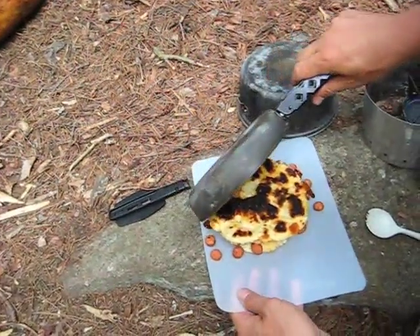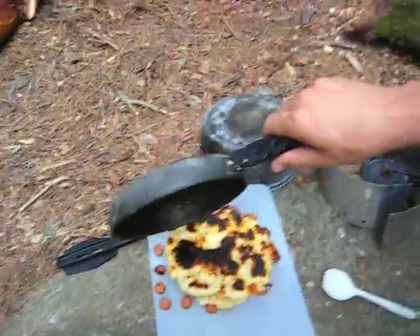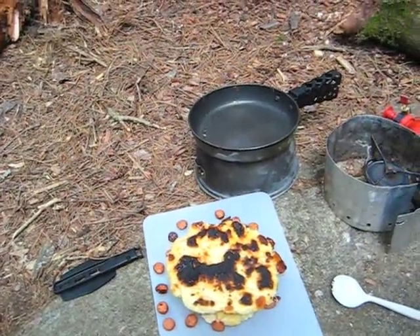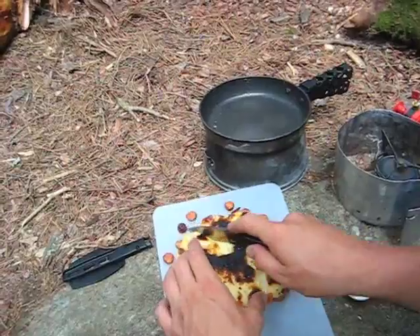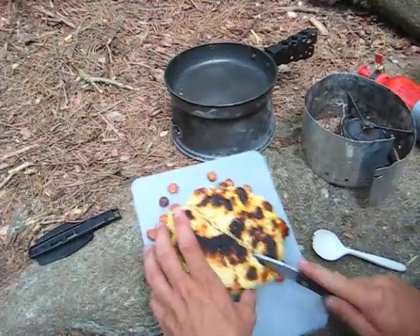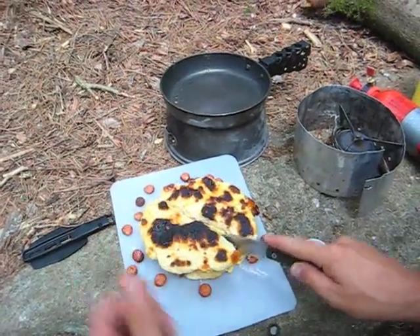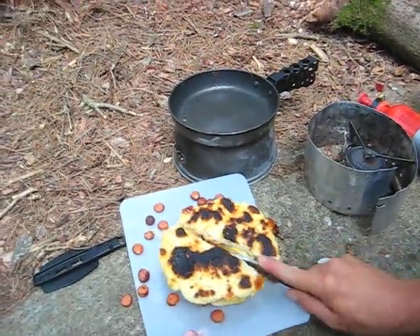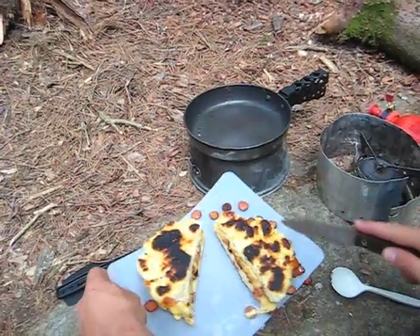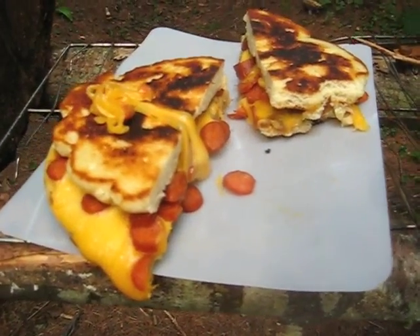A little well done on the bottom — I forgot that I didn't really move it around in the butter enough, but anyway, that's the final product. There's just some bannock grilled cheese we made up with some sliced pepperoni in it.